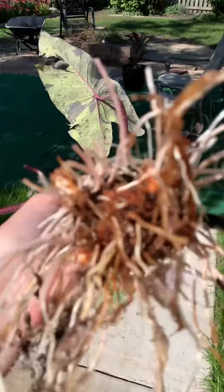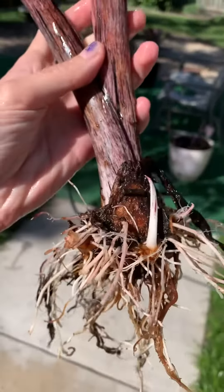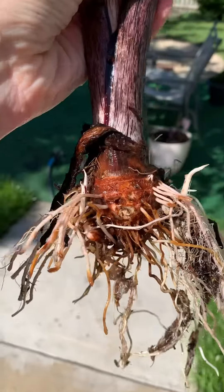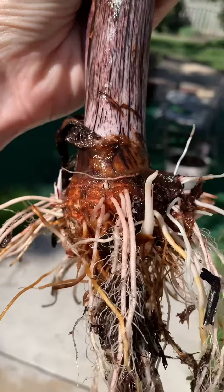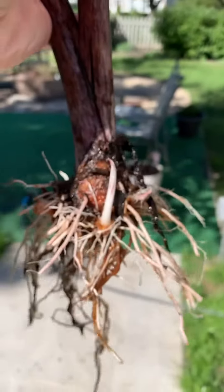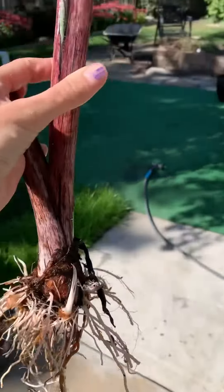She's all cleaned off. I got this as just a little baby plant, and it's pretty cool to see how big the bulb has grown. And even more exciting — I thought I pulled off the only two babies that this had, but there's more. I'm really happy I decided to do this now, so I'm going to plant her up.